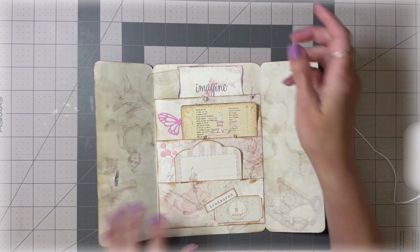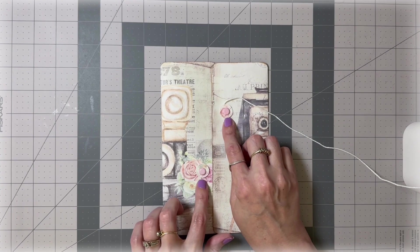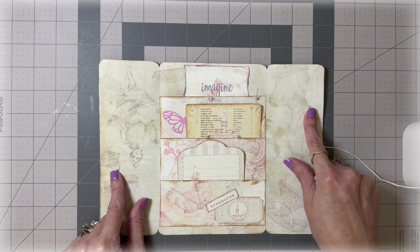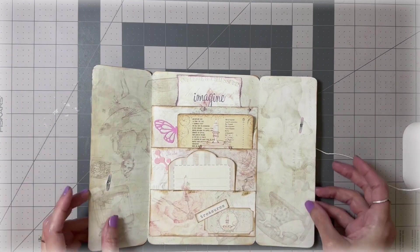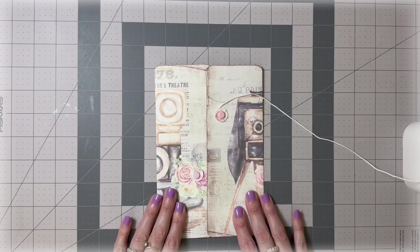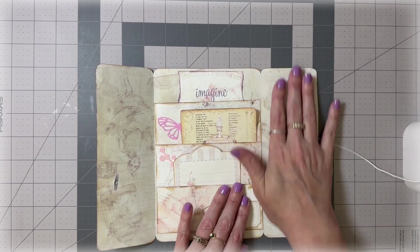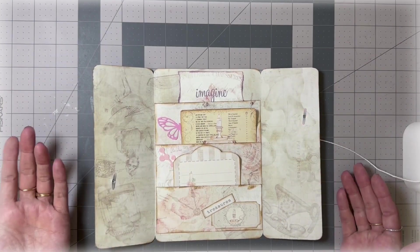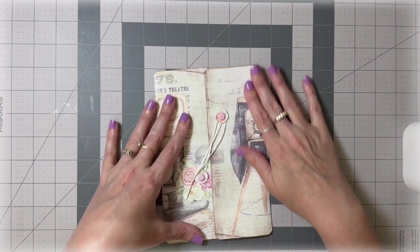Another thing you can do is cover up these brads — make two more reinforced circles without brads and glue them over the tops, or use stickers or little pieces of ephemera to cover the brad legs. It doesn't really bother me, but if it bothers you, you can cover them. You can also make panels the size of this and glue them over the whole thing so you only see the design. All right, let's close this up and put it in our journal.